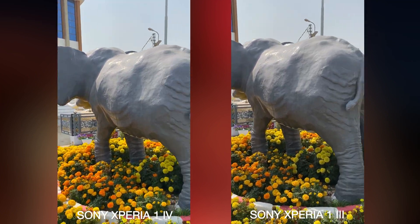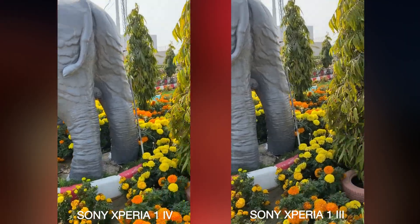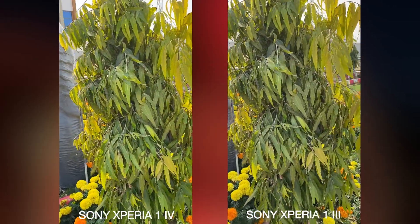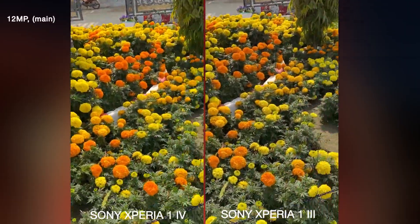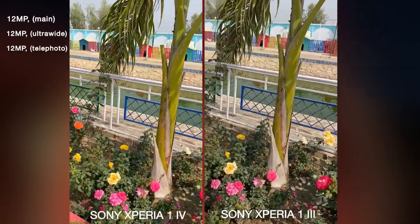While talking about the cameras, the Sony Xperia 1 Mark 4 has three 12 megapixel cameras on the back: a 12 megapixel main camera, 12 megapixel ultrawide camera, and 12 megapixel telephoto camera.